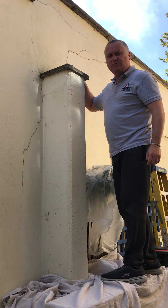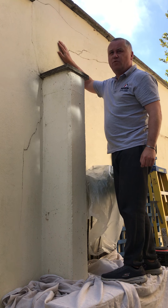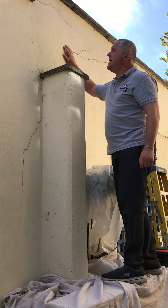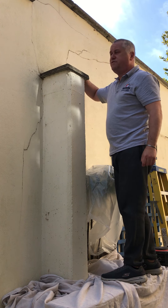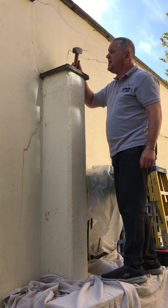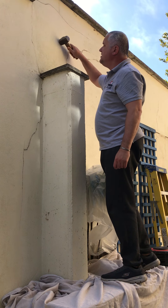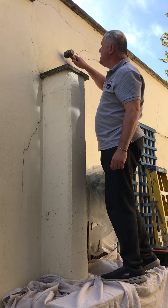Hi, it's Kev the Builder and today we're looking at render. Typically we've got a masonry wall here that has got some blown render. The standard approach is to check where the blown render is — you've got obvious cracks, but to test for loose or blown render you can hammer test it. You get a club hammer or normal hammer and you can hear the difference in the wall where it sounds echoey, which indicates where it's blown.